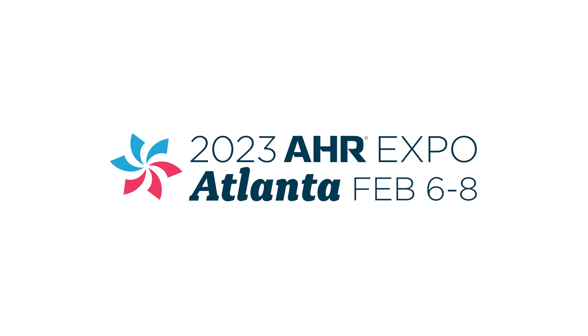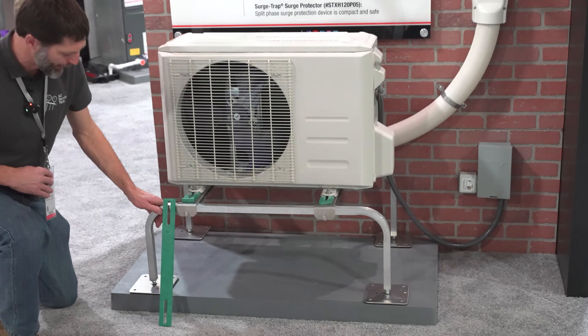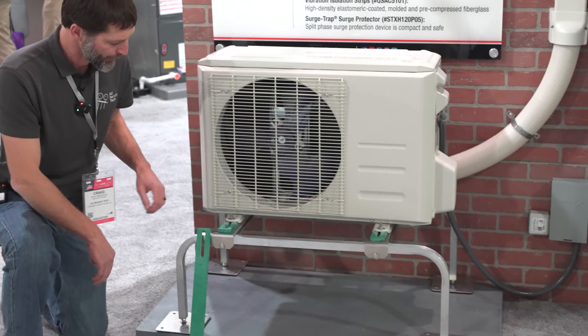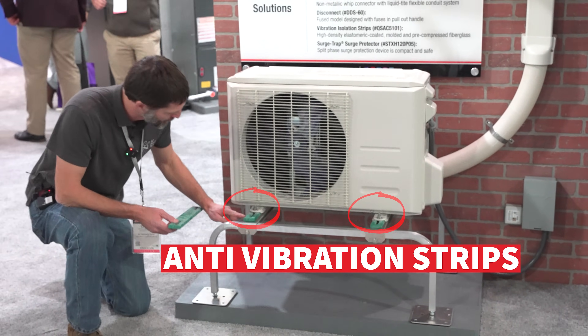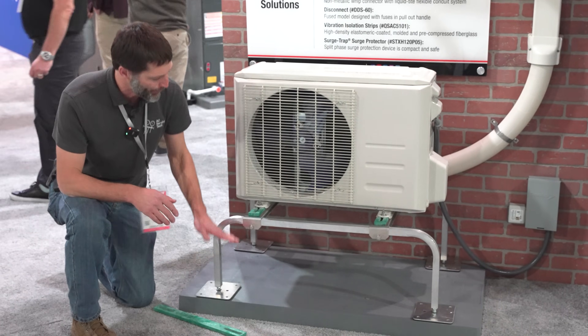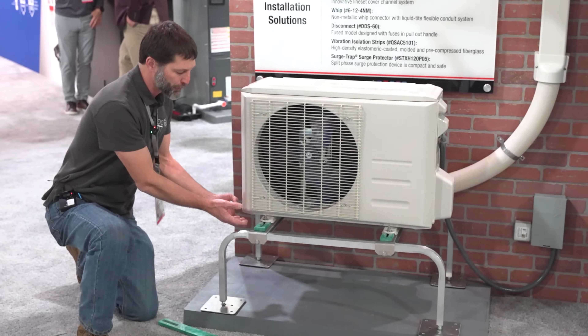Here we are at AHR 23 at the Diversitech booth, going over the Quicksling products for equipment mounting. Right here we have our aluminum stand — it's adjustable, and the whole point is to get it up off the ground. We have our anti-vibration strips that go along the entire bottom. The goal is to get the unit up off the ground so you can avoid any snow, and also when it drips or condensates during the middle of winter,